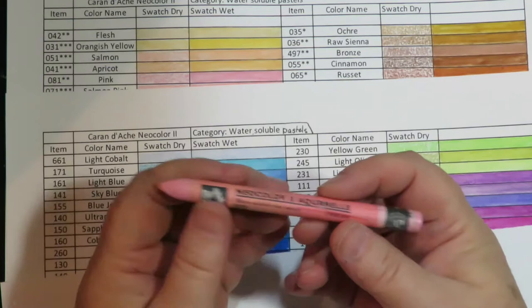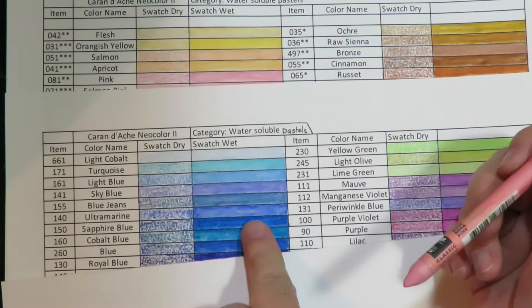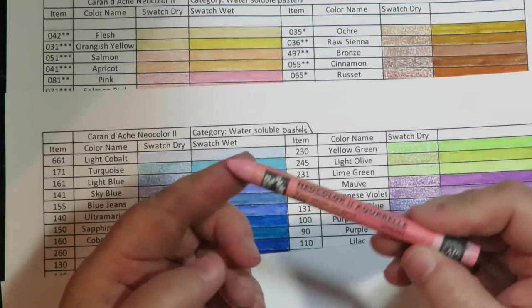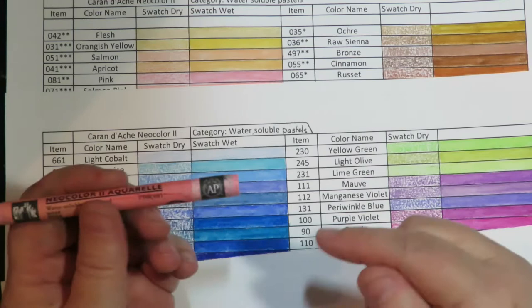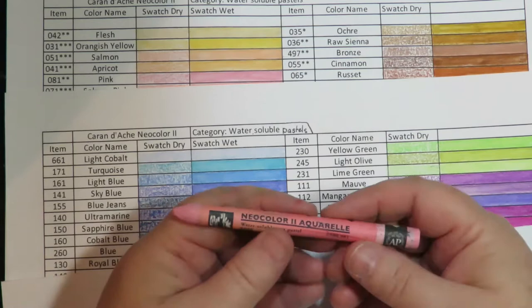I love them. They look like watercolor when you blend them out with water. You can use them in adult coloring books and color with them straight from the crayon, or use a water brush and pick up the pigment right from the crayon and put it down on the paper. You can make splatters and splashes and all kinds of fun things. Check out my other videos for tips and tricks.